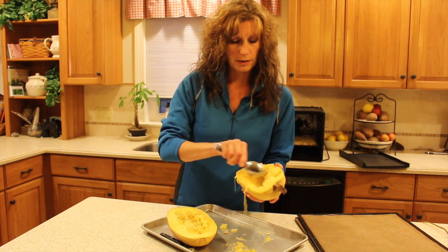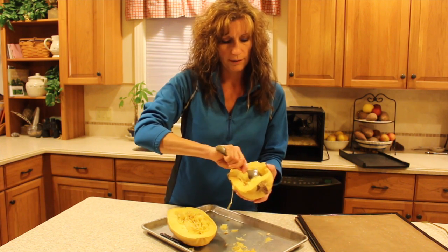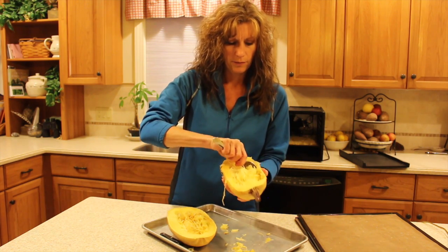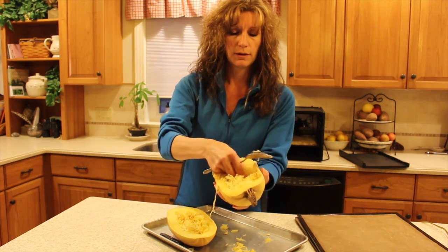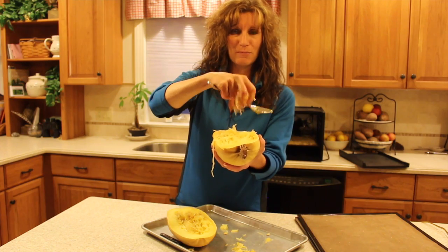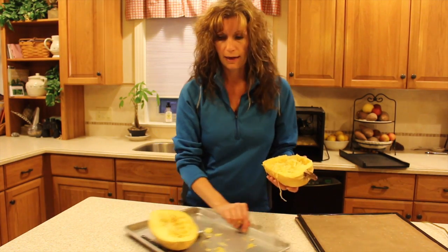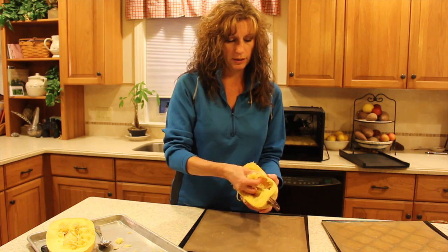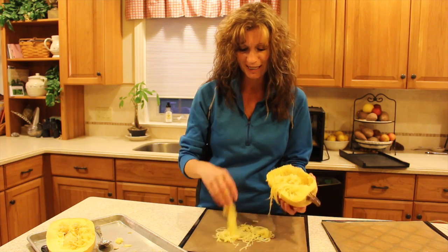So what we have left is the actual flesh. If you just take your spoon and scrape it, you're left with this beautiful stringy flesh — you see that? That is like strands of spaghetti. How fun is that? I have my Paraflex sheets that come with the Excalibur dehydrator, and you just simply take handfuls. This is like playtime for adults in the kitchen.